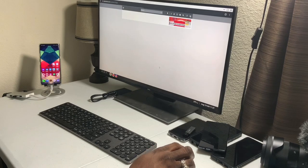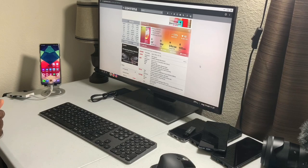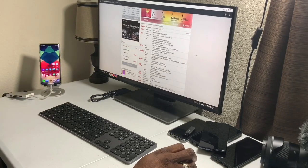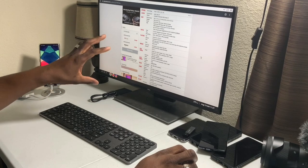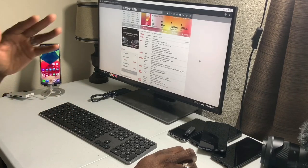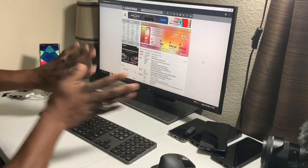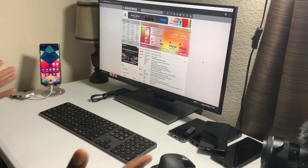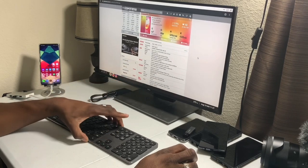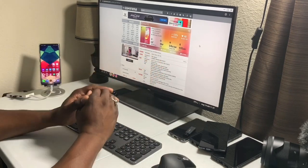The LG Velvet is packing a Snapdragon 765G, it's a 5G phone, and it has a 4300mAh battery with a 6.8-inch display. Desktop mode is something I don't really see them promote too much. The reason I brought up the processor and RAM is because it can handle desktop mode — I'm running it just like a regular computer, like a Chromebook.